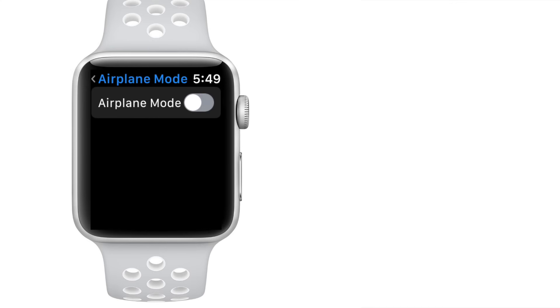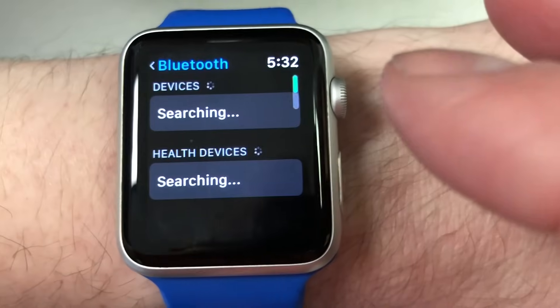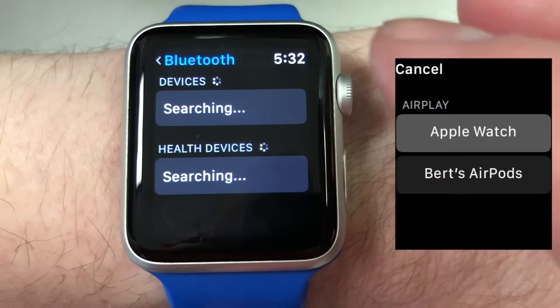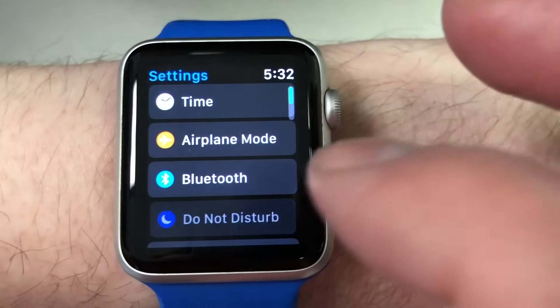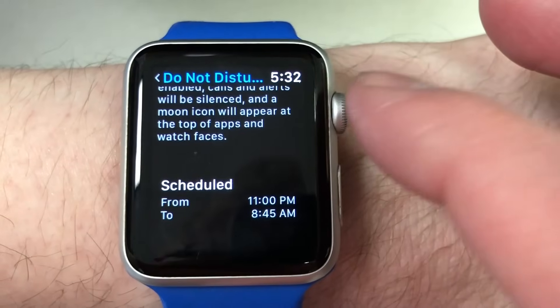Next we have the Airplane Mode toggle — I'm not sure why they decided to put that in Settings as it's already in Control Center, but this is the second place to access that control. Then we have the Bluetooth menu, which looks a bit deeper than the one from Control Center but essentially does the same thing. Then we have the Do Not Disturb menu, which contains the toggle from Control Center and shows you the schedule if one is set up on your iPhone.